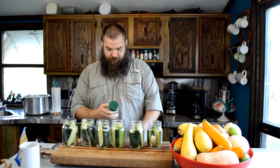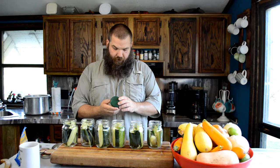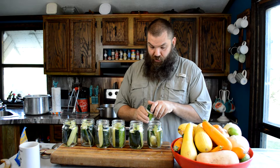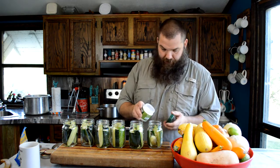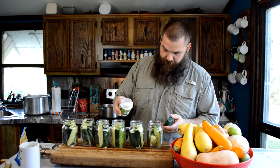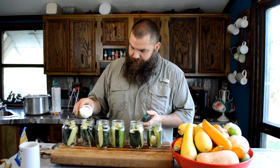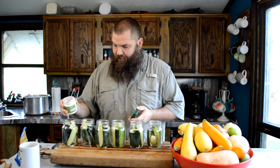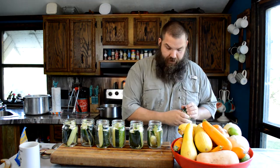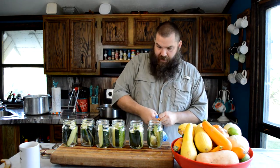This is some kind of pickle crisp granules — I've never used this before. I don't know how much you put in, so I'm just going to sprinkle a little bit in there. It's supposed to keep them crisp. I like a crisp pickle — soggy ones are kind of meh. Trying that out, we'll see if they make things crisper when we break into them in a couple months or whatever.